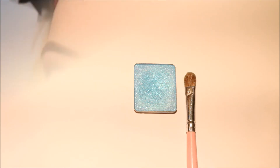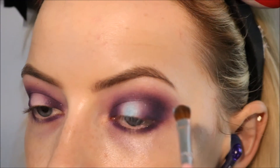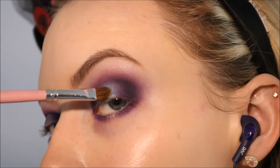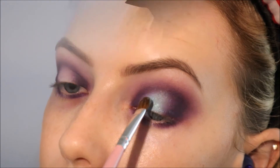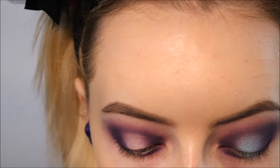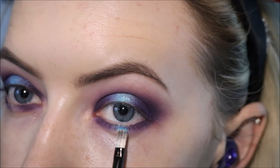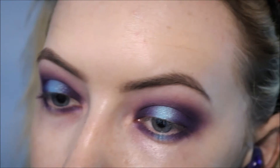For the halo part I'm going to use Inglot's eyeshadow in 05 on a flat brush. This is like an icy blue teal sort of shade. I'm applying that over the white base in the center of the lid. Then I'm going back in with a little bit of that mid-tone purple — the 375 shade — just using that to soften where the blue and the purple meet. Taking a little bit of that blue shade and applying that to the center of the lower lash line as well, and blending where it meets the purple on either side.